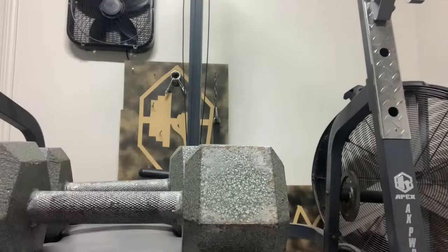For the third superset we're going to be doing hammer curls supersetted with rope extensions. We're going to do that for four sets for six to eight reps, and after every set you do you're going to be doing partials. For example, if you do six reps for the hammer curls you're going to do six half reps to get all that blood flowing.